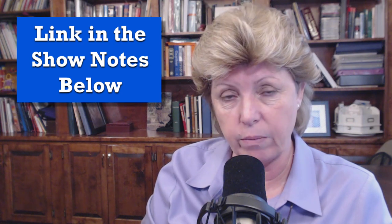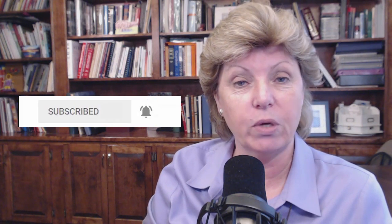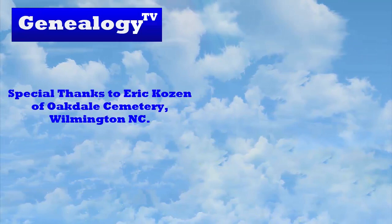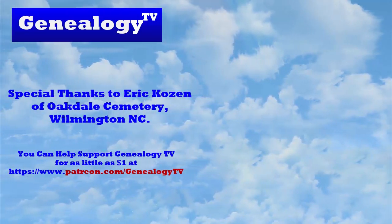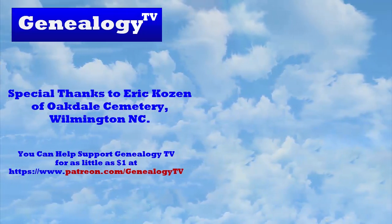Thank you. There you have it. Eric Kozen says it's okay to clean tombstones as long as we do it properly and ask permission in advance. For your convenience, there's a link in the show notes for the product he recommends. If you're not a subscriber, please click the subscribe button and ring the bell so you get notified the next time we upload videos. Thanks for watching Genealogy TV. I'll see you next time.